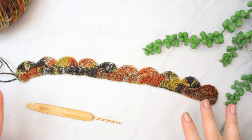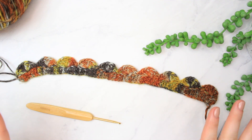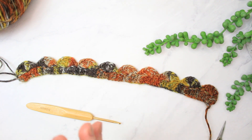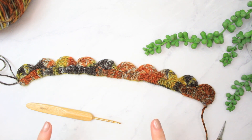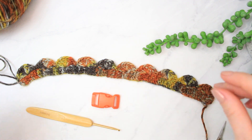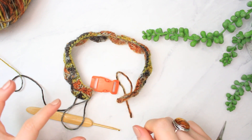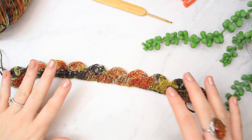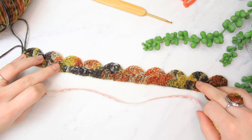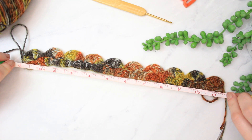Look at how this yarn looks — I love it. It's going to look amazing on both of my cats. I have ten shells going across. Now is the time to decide if you want to place a clasp at the end or make a chain and tie a little bow around your cat's neck. That's what I'm going to do for this one. Before moving on, let me measure it — not stretching, just leaving it as is — and it's measuring 29 centimeters, which is 11 and a half inches.